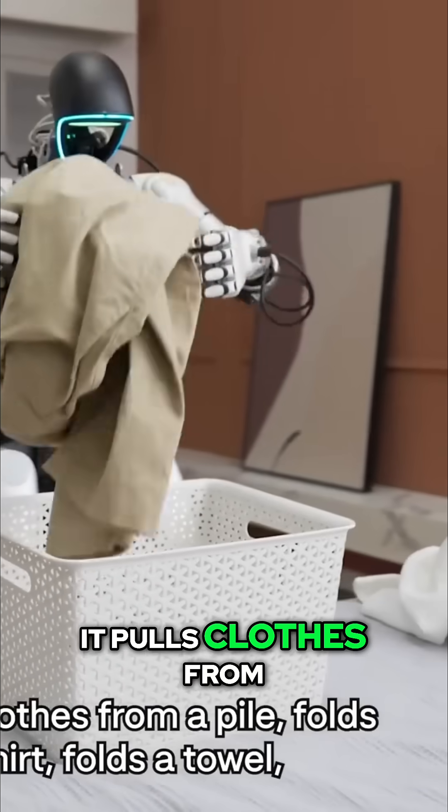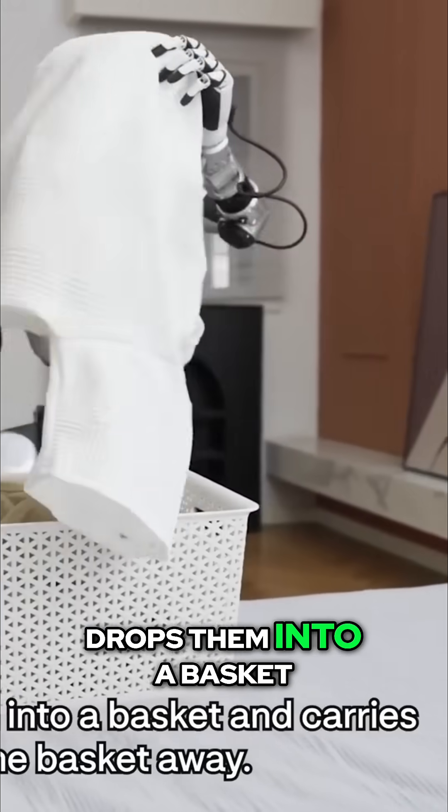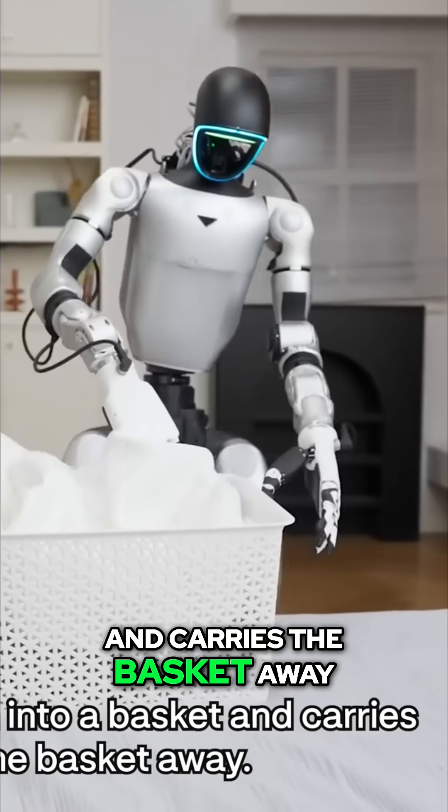Laundry time. It pulls clothes from a pile, folds a shirt, folds a towel, drops them into a basket, and carries the basket away.